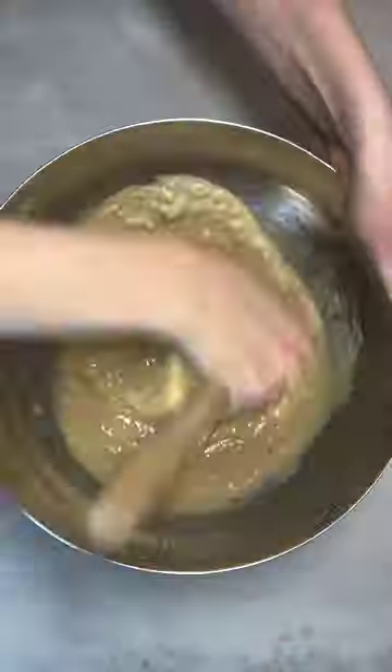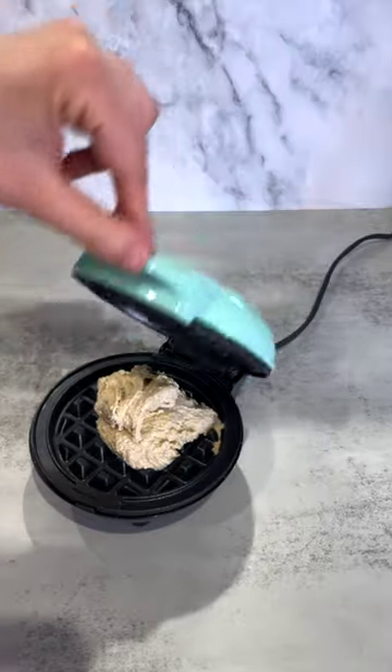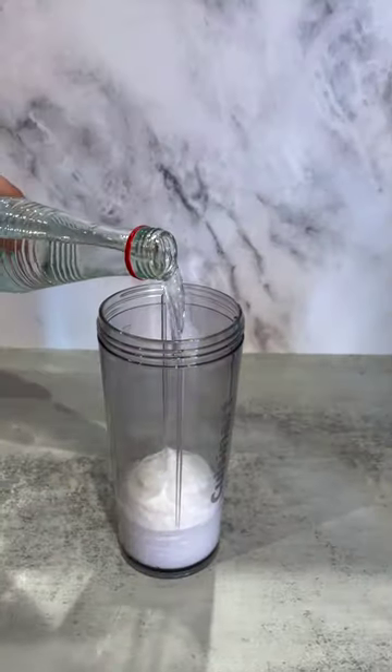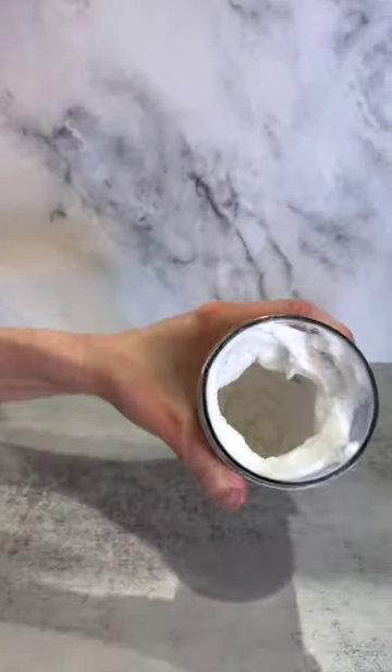Mix the wet ingredients into the dry ingredients. Pour the batter into a waffle maker. Let's riff off of Goop's recipe — I'm going to make some rose water whipped cream.